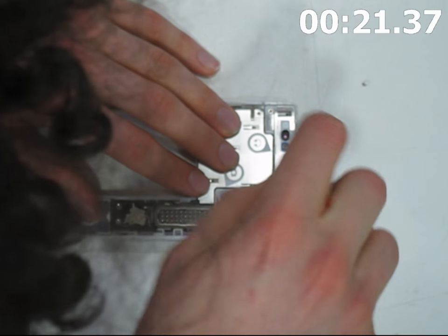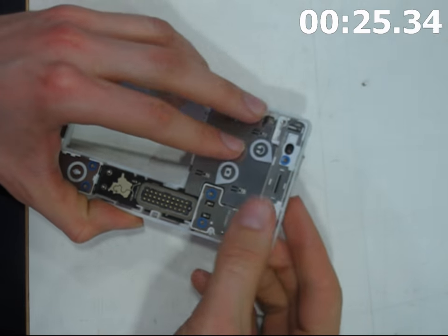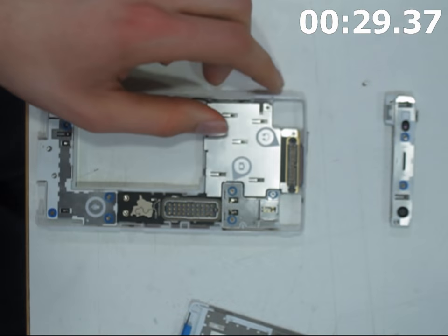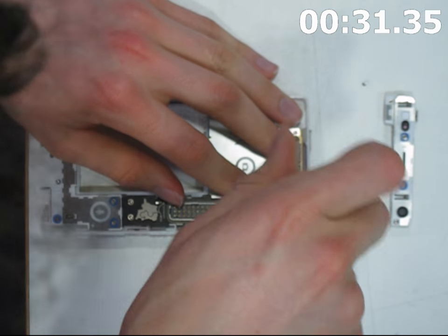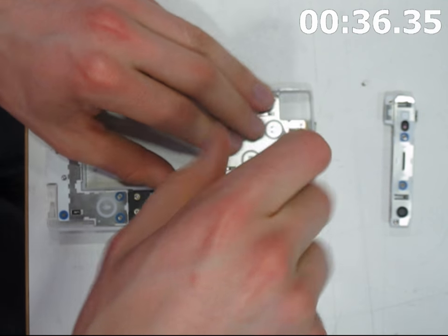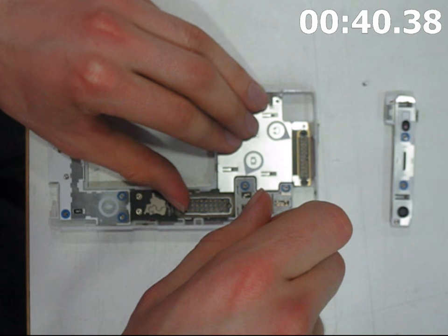Now I'd start taking off the modules, because this is a modular phone. This is the top module and it's got the proximity sensor, the earpiece speaker, the selfie camera, and on the back there's the headphone jack — very useful to have on a phone nowadays. The noise cancelling microphone is also on that.